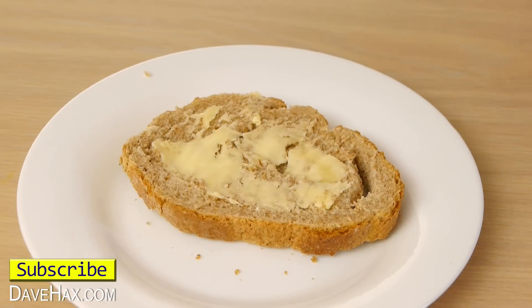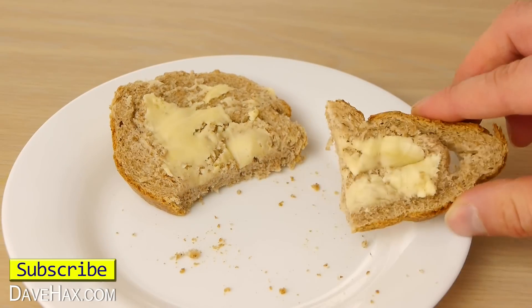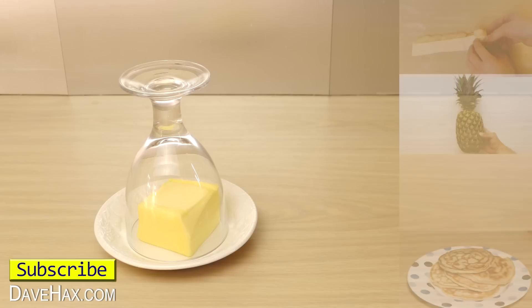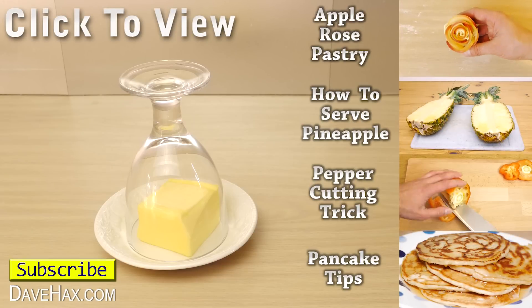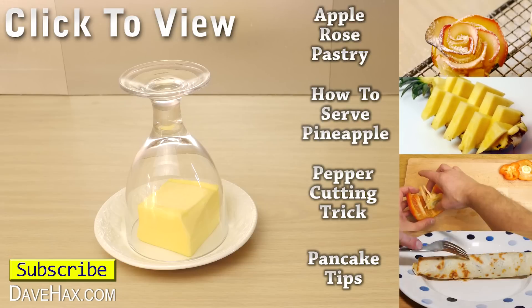Pretty cool, huh? If you've enjoyed this video, you might like some of my other cooking tips and life hacks. You can click on the links on the right-hand side. There are also links in the description, or take a look at my YouTube channel page. Stay safe, have fun, and as always, thanks for watching. See you soon! Bye!